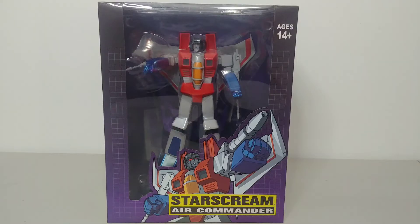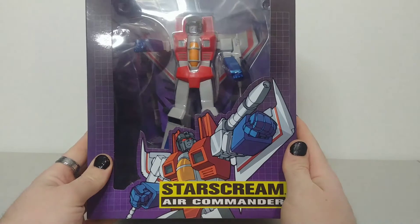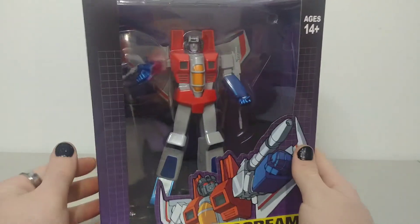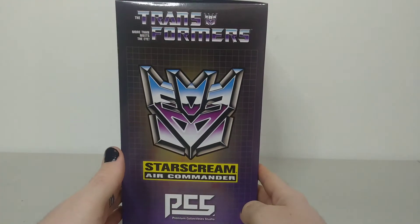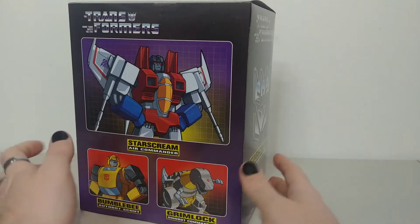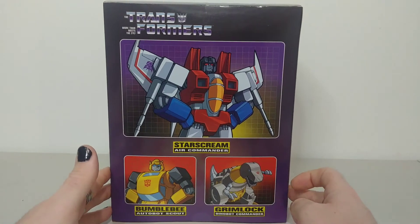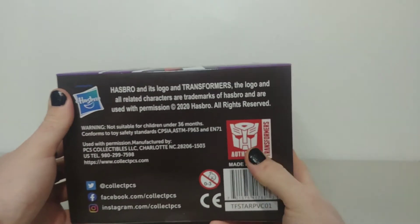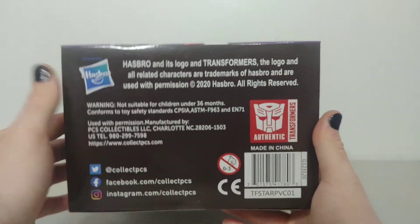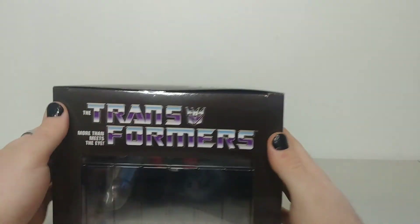With that said, let's get started on the actual review. Here he is — he looks awesome. Taking a close look at the box first: we have Starscream with a very G1 look, age 14+, looks pretty sick. On the side we have 'Transformers: More Than Meets the Eye — Starscream Air Commander.' On the back we have Starscream, Bumblebee, and Grimlock. The bottom has Hasbro and 'Authentic Transformers.' At the top: 'More Than Meets the Eye.'